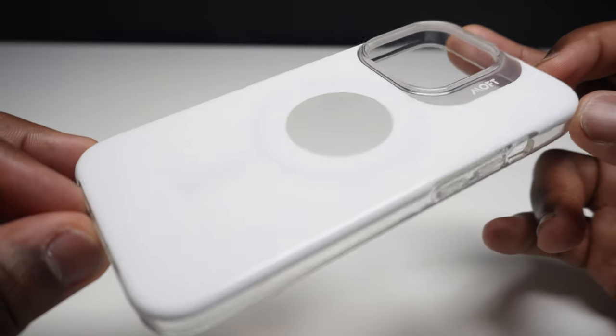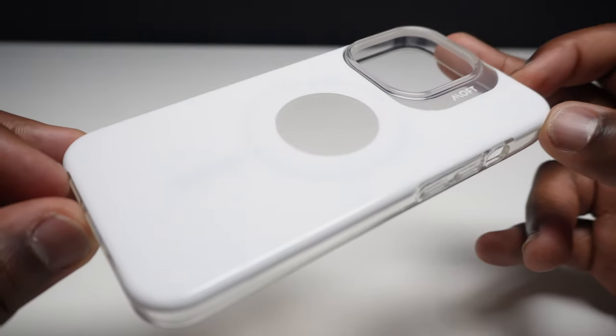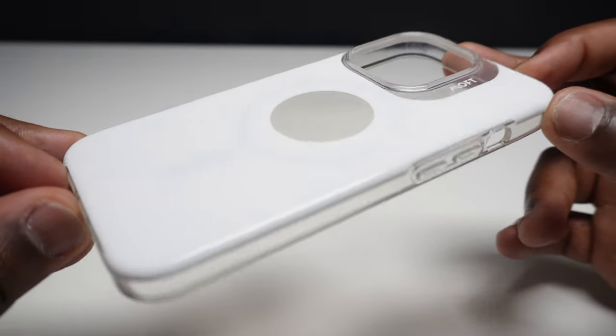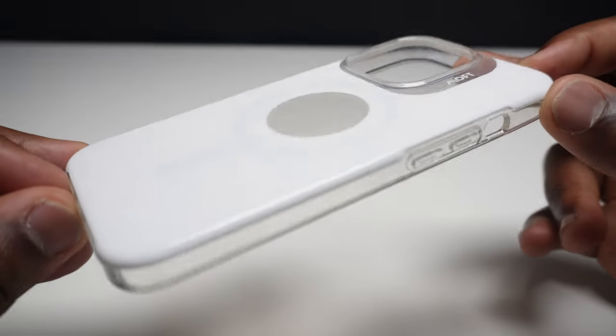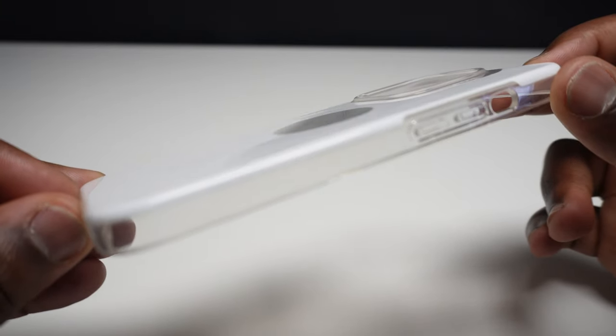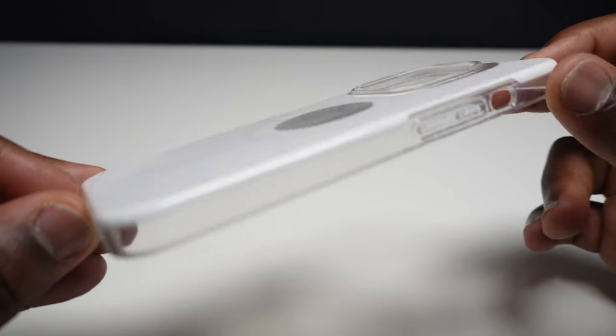The advantage this case has over traditional clear cases is the cool white coloured layered back which is going to significantly hide stubborn fingerprints and dirt pretty well. The film it's made out of provides a scratch resistant matte coating, and together with the anti-yellow properties within the case, it should remain scratch free and resistant to colour change for some time.